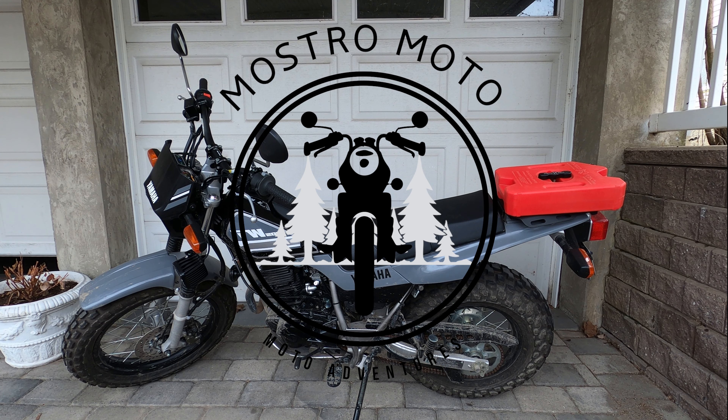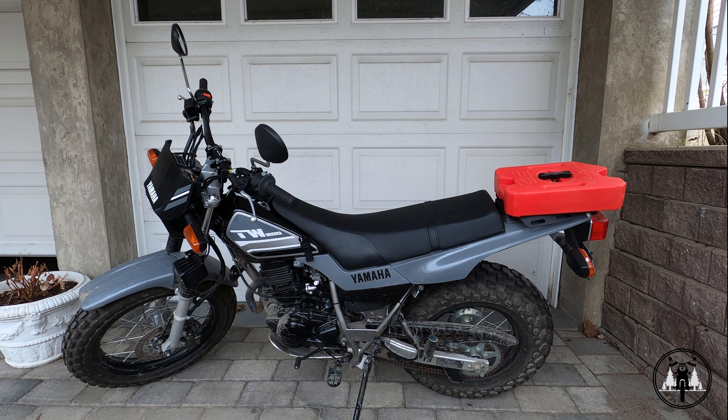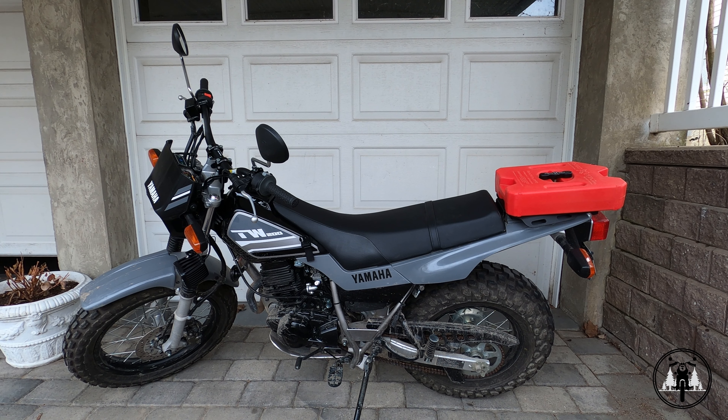Hey, what is going on guys? It's Mostromoto. In today's video, I'm gonna be cleaning the chain on my T-dubs, but before I clean it, I wanna give the bike a good wash because it's a little bit dirty and I don't wanna clean the chain and have a dirty bike. So I'm gonna clean it first and then we'll head over to the chain. The owner's manual does recommend lubricating the chain after every time your bike has been washed and after every time you ride in the rain.